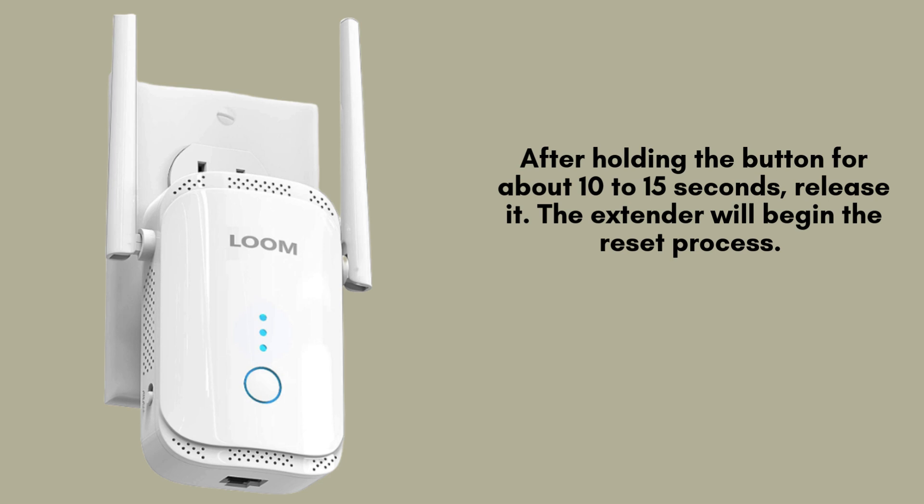Once the reset is complete, the power light will blink and then turn solid, indicating that the extender is ready to be set up again.